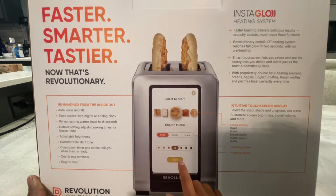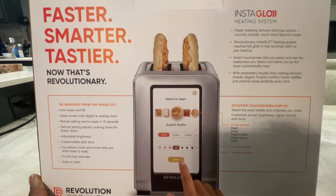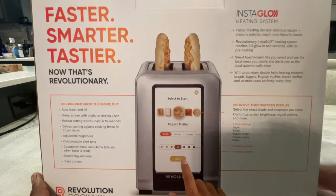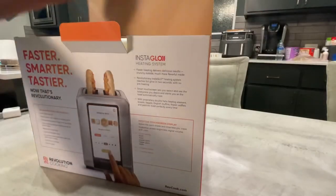You're probably wondering why you'd spend $250 to $300 on this toaster. If you already have smart appliances, it's just something you add to the collection. So let's jump into the box.